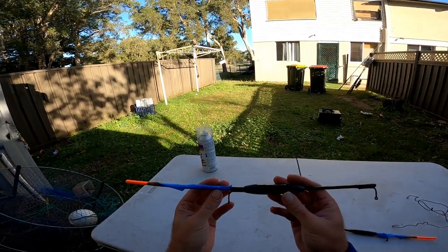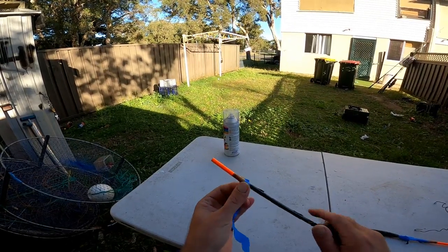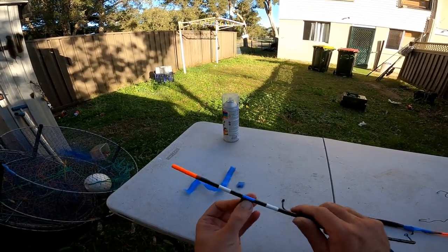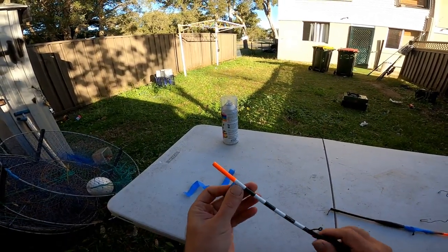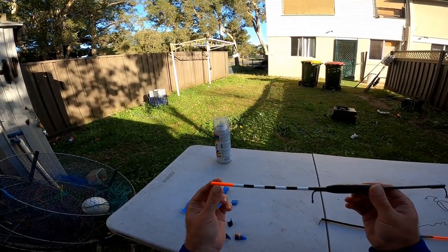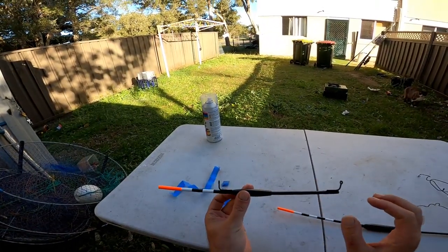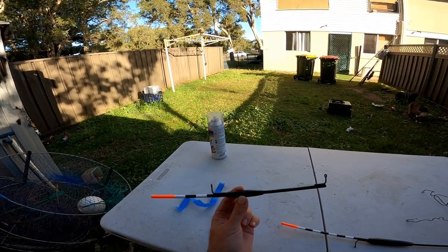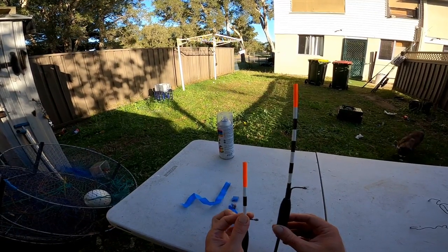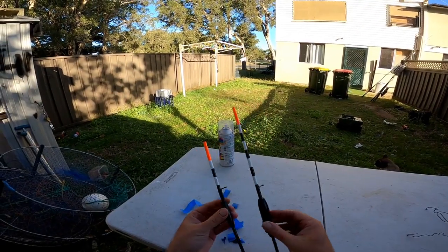There we go, nice orange tops on them. Just got to wait for that to dry. Got the float painted - now just got to take this tape off. There we go - there's the finished float. You can see how it left the white lines and the orange tip stands out good in the water. Came out pretty good. There's the little one - came out awesome. That's going to be my breakwall float and the big one's going to be my ocean rock float. Off the breakwall you only need a little bit sticking out because it's calm water, but off the rocks you want more sticking out in case current pulls it down.